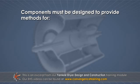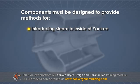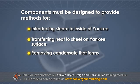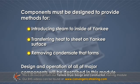These components must be designed to provide methods for introducing steam to the inside of the Yankee, transferring heat to the sheet on the Yankee surface, and removing the condensate that forms. The design and operation of all of the major components will be described in this module.